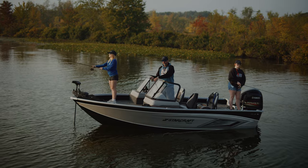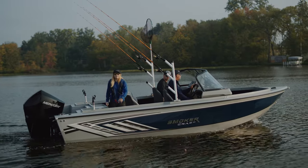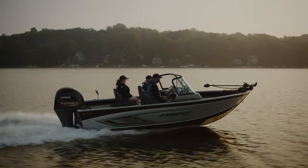Boat number two - this is more of a trolling boat. We were in a multi-species boat before.